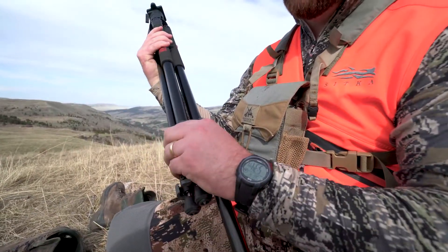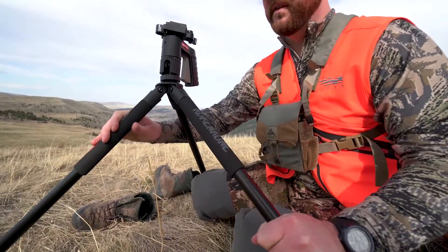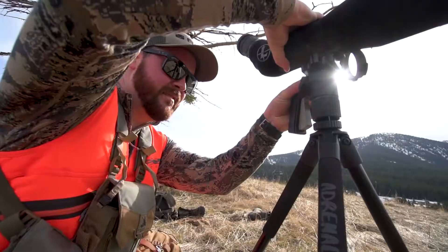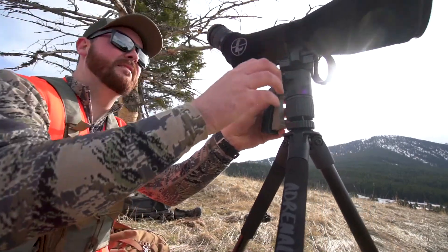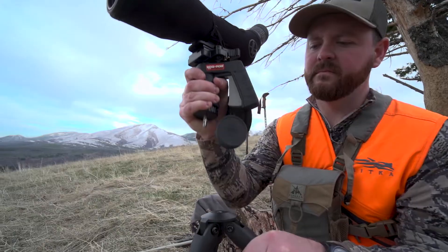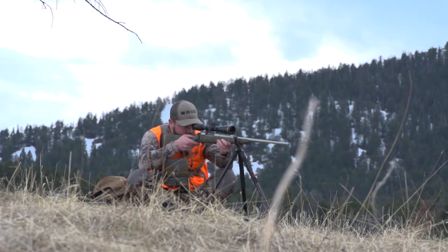It makes it super easy to set up on uneven terrain on these mountainsides, and it has a patented Switcheroo system that allows you to pull the USR off — which is really essential on these spot-and-stalk bear hunts. You're glassing up mountainsides trying to find animals; you can pull that spotting scope out and put the shooting rest on.